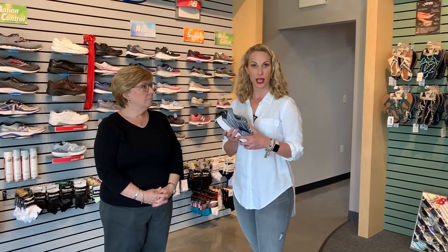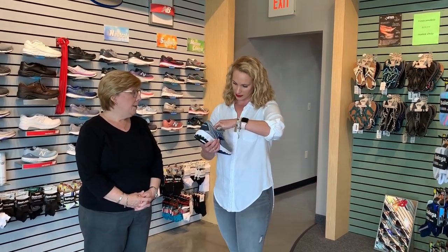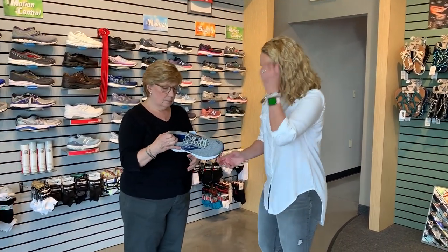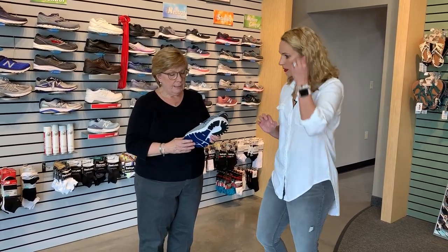So we were just talking about a new Brooks shoe. This is the Adrenaline 19. This has some cool features. I'll let you describe what's going on, because it's new to Brooks. I've never seen them do this with a shoe and a sole before. It's really exciting.